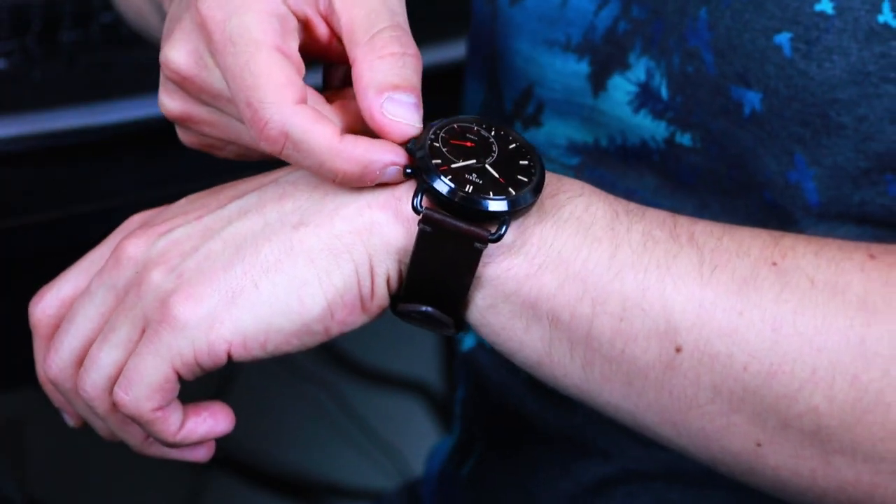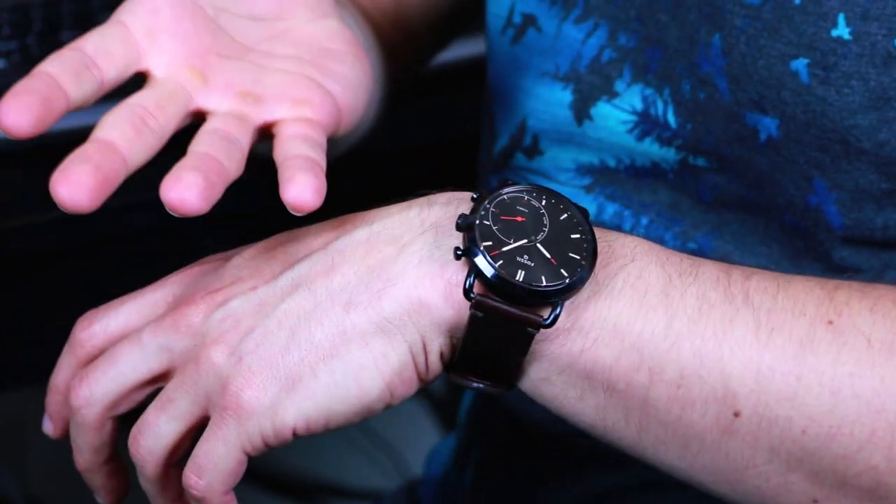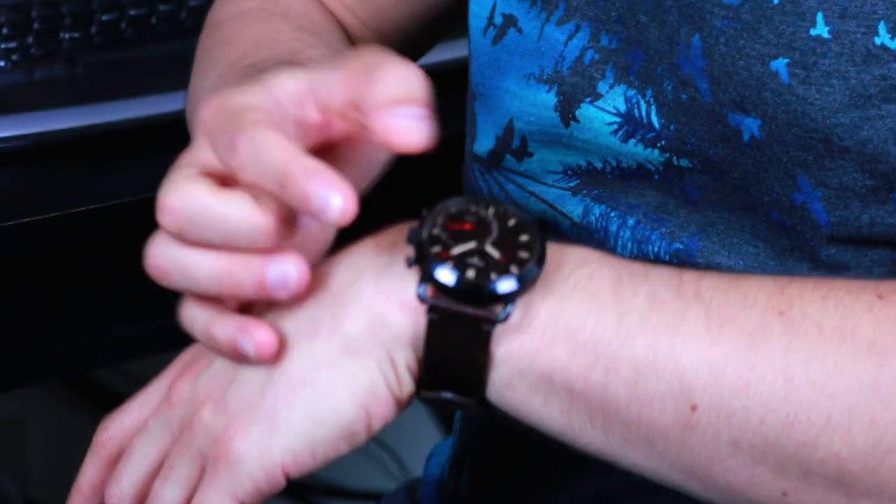The first thing I did when I got this watch was take it out of the box and go to set the time. I pulled on this dial here and nothing happened, and I realized that this dial, while it looks like a dial, is not a dial at all.